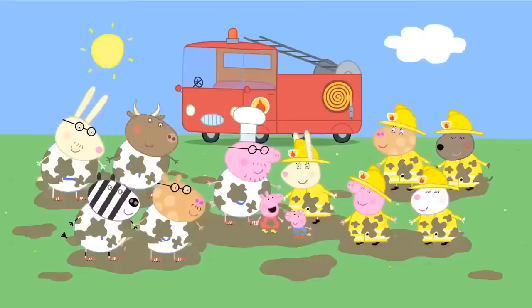Peppa and her friends are at playgroup. Children, today we will do drawings for Mr Potato. Hooray! I'm drawing a pineapple. I'm drawing a carrot. Very good. What are you drawing, Emily? A pea. Lovely. And Pedro? It's a super potato. And George has drawn a wonderful tomato. Peppa, what vegetable have you drawn? My daddy, watching television. Excellent. Now, we put the drawings in an envelope and post them to Mr Potato.